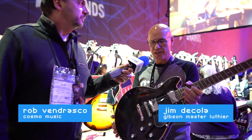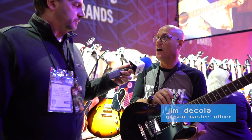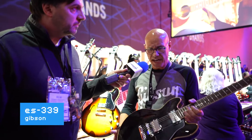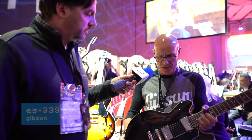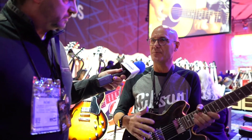Here we have the ES339. The 339 has the smaller, downsized body, and in this case, since it's smaller, a lot of people are using it almost as if it was a hybrid between the 335 and the Les Paul.